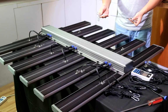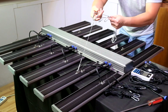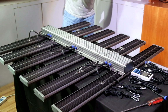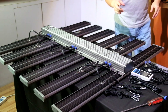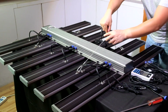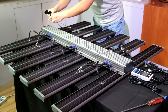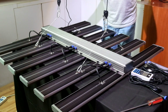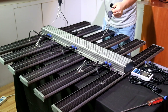Then hang the LED grow light with the steel rope hangers and the adjustable ratchet hangers. You can adjust the hanging height of the LED grow light by adjusting the ratchet hangers.